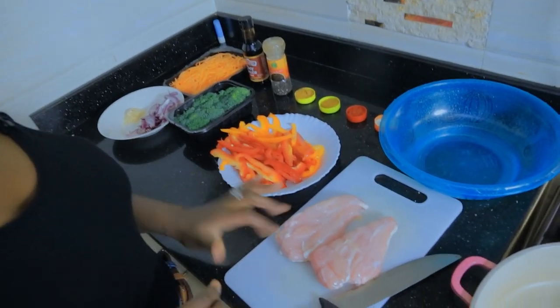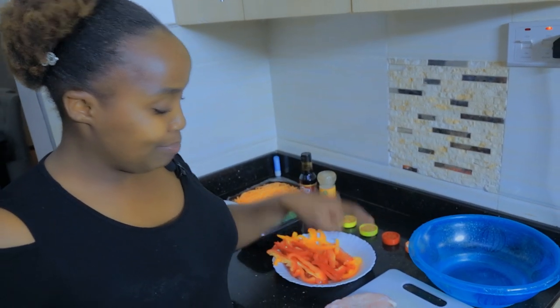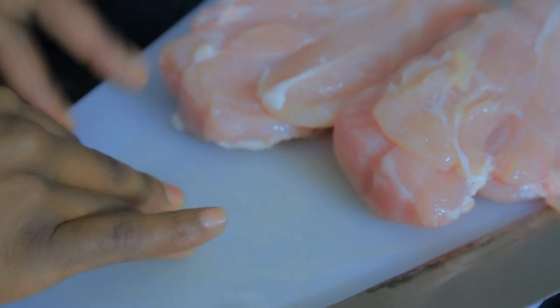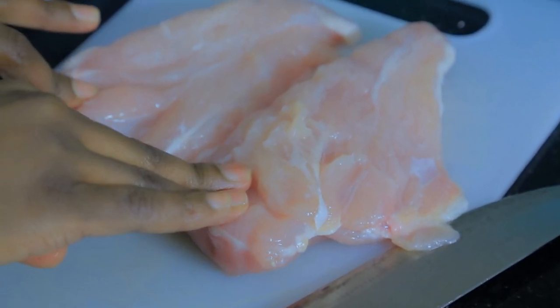For this amazing meal, you will need chicken breast. I gave you guys a plug - if you want breast chicken, buy a whole chicken, then bisect it yourself. You'll get boneless meat for the whole family. When you go to the supermarket it's probably not affordable, but if you buy a full chicken and bisect it yourself you will get more meat.